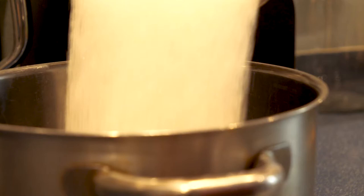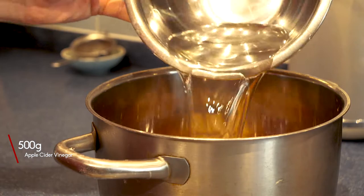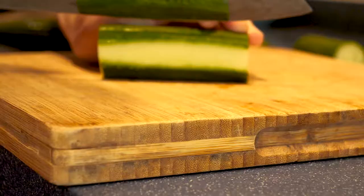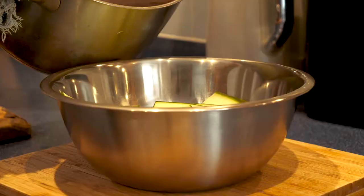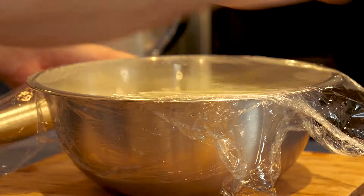Now let's make some pickles. Into a pan, place 500 grams of caster sugar, 500 grams of apple cider vinegar, and 500 grams of water. Bring this up to a boil. While it's coming to a boil, prepare your cucumbers — cut them into whatever shapes you like, but I went for long rectangle shapes. Chuck them into a bowl, and once the pickle liquor has come to a boil, pour it straight over your cucumbers, wrap in cling film, and leave to come back down to room temperature. That is your pickles done — easy as that.